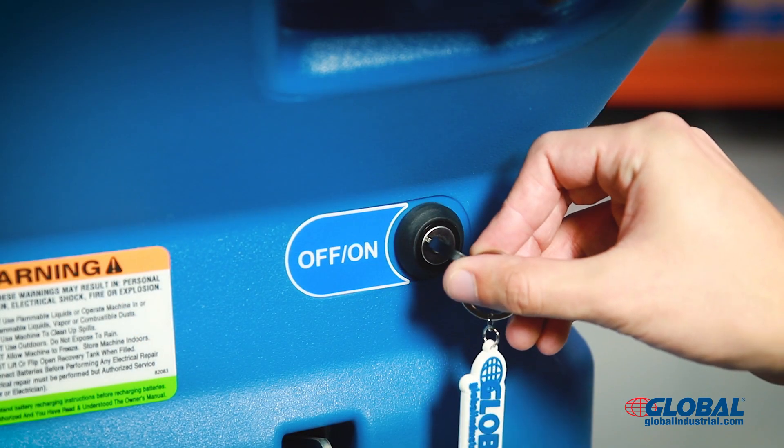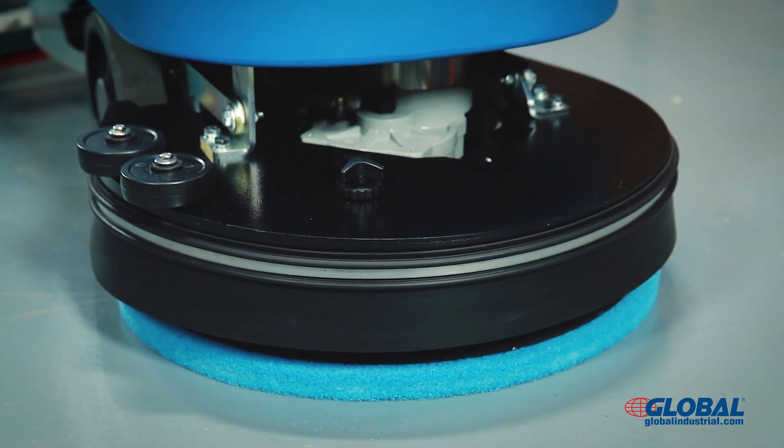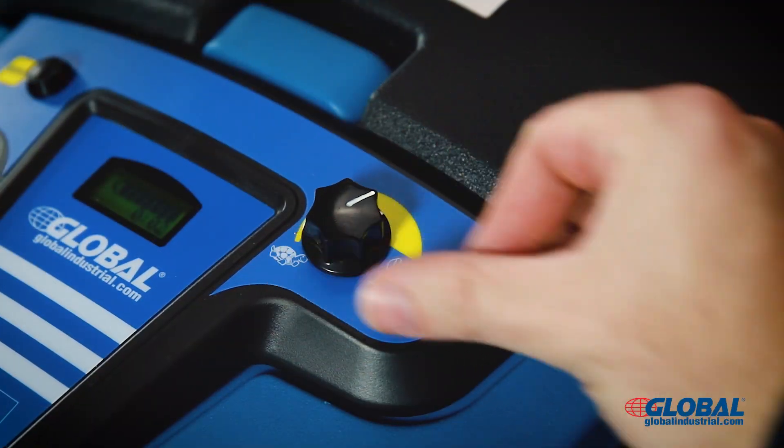Insert the key and turn to the on position. Lower the pad driver to the floor by disengaging the rear pedal. Lower the squeegee to the floor by lowering the rear control handle. Set the desired machine speed with the control knob.